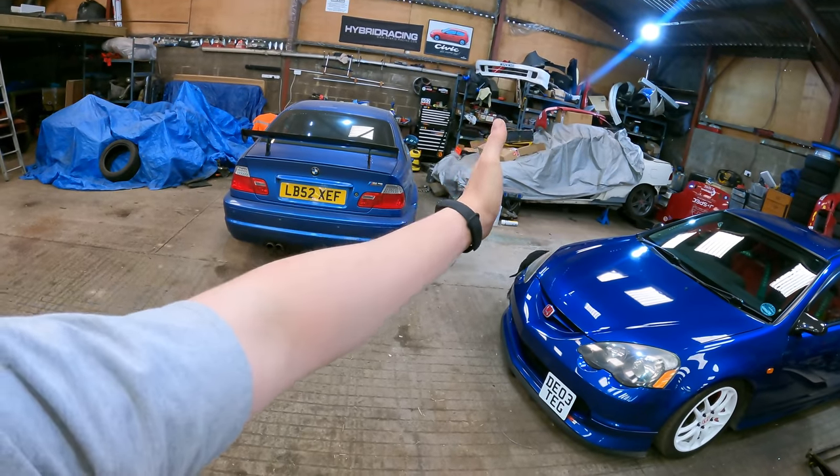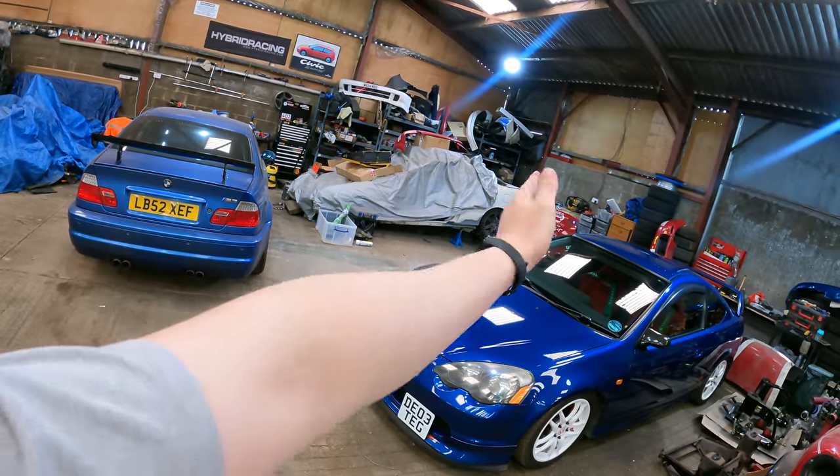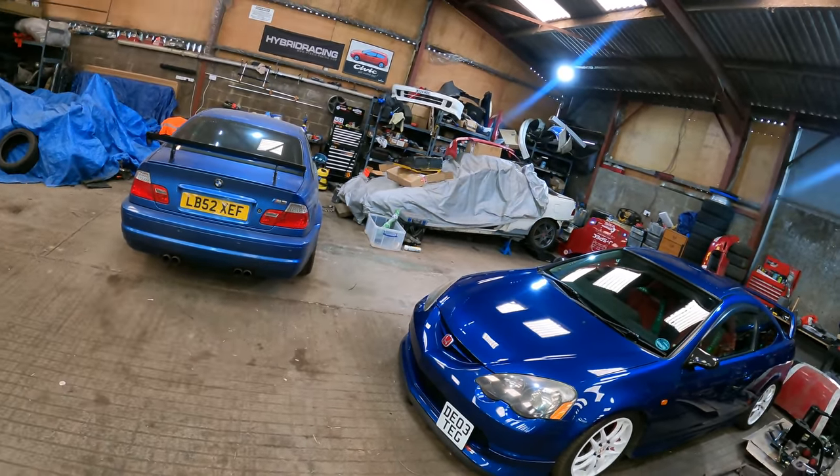Our jobs for today are to get the Integra up on that two-poster ramp, and we're going to scratch away all the underseal that's on it — hopefully not find any more rusty holes. I'm pretty sure it's just surface rust left now. We're leaving the engine bay, but everything from the bulkhead backwards underneath the car we're going to scratch back to bare metal. I've had a lot of assistance from the Discord picking products because I want to do this once and do it right, and then do it again on the E46 — we're kind of testing out the methods, Magna's method.